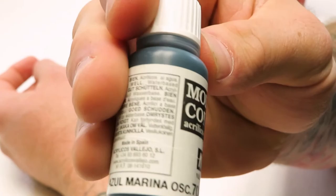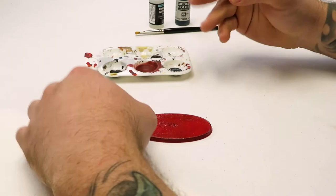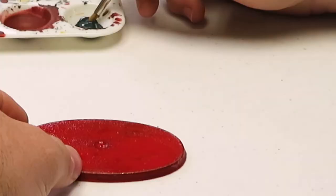We're dry now — see, it's kind of shiny. The next step is we're going to paint over it with the color we want to crack over top. I'm just using a dark color — dark sea blue from Vallejo. I'm not thinning this because I want the effect to be a little bit exaggerated.